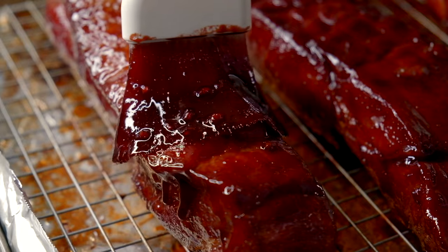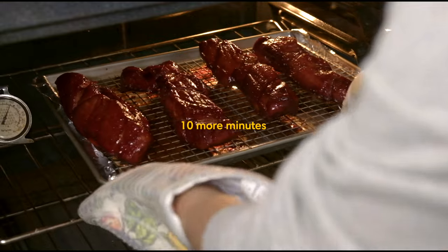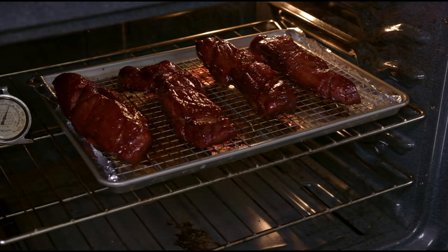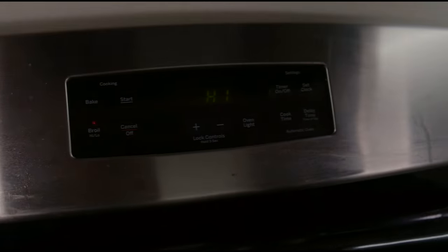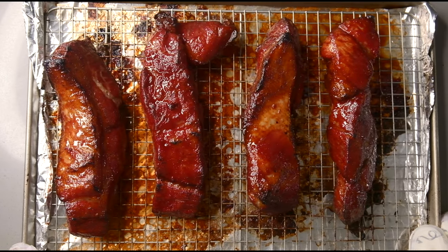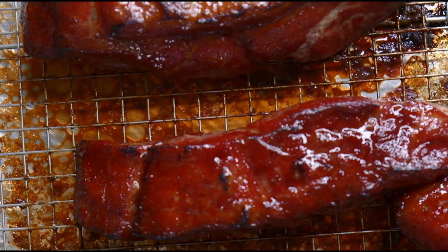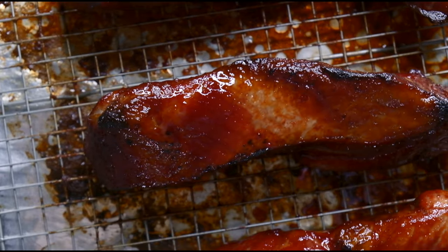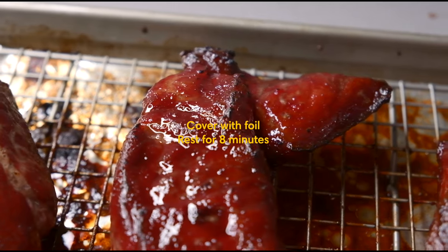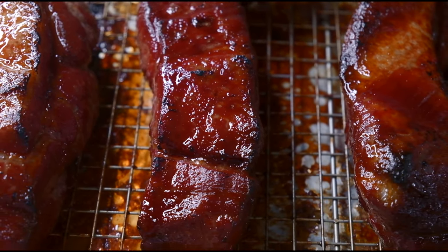Take it out again, glaze and flip one last time, and roast for another 10 minutes. That's 50 minutes total in the oven. We're going to add just 5 more minutes, but this time put it on the highest setting or broil to get some charred edges. Our cha siu is now done — look at the beautiful glossy finish and the charred edges! We need to let it rest for 8 minutes. Do not skip the resting part or you will lose the juices that have collected in the cha siu.